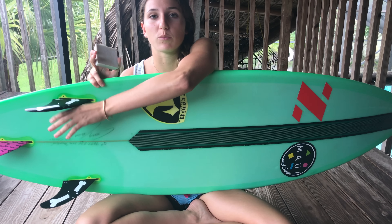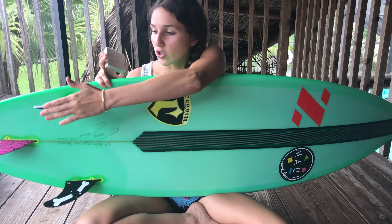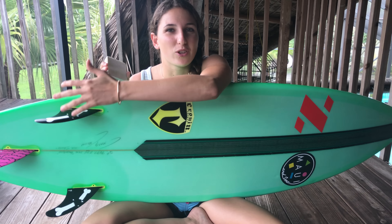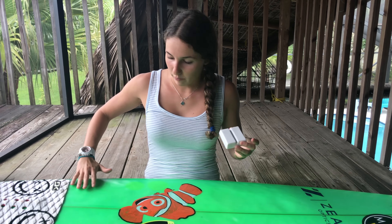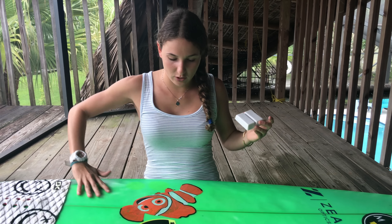I take the block out and some surfers break it in half. Before you wax, if you want to put the board on the floor, you would have to remove the fins, just so you don't scratch them. But I have it on my lap so the fins aren't touching.